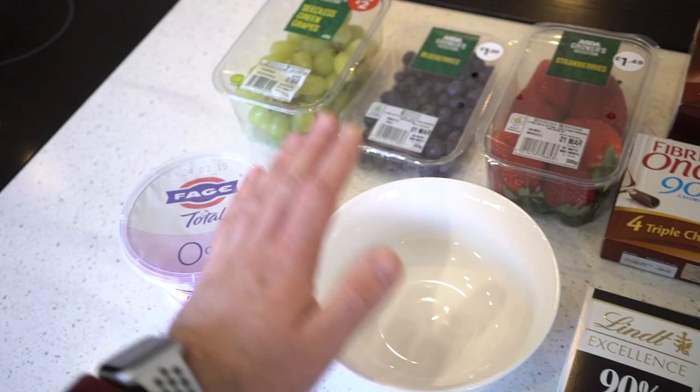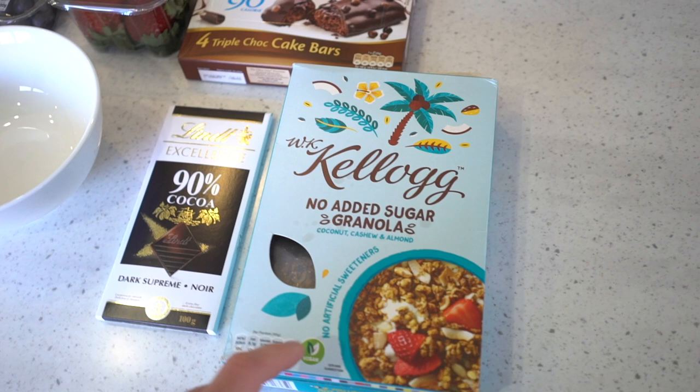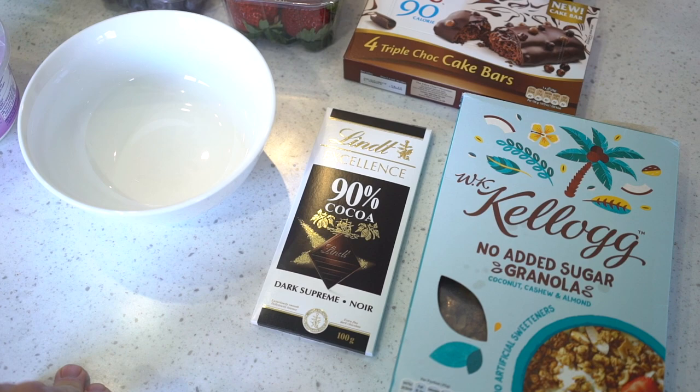So you'll need some Greek yogurt — I'm using the 0% fat one — a big bowl, some strawberries, some blueberries and some grapes. You will also need some granola of your choice; at the minute I'm using the Kellogg's coconut, cashew and almond one. You will also only need one of these, so choose whatever one you like. I am a chocoholic, so my favorites are chocolate fudge brownie, triple chocolate cake bars, or 90% dark chocolate cocoa.